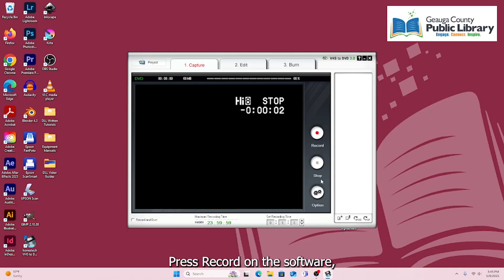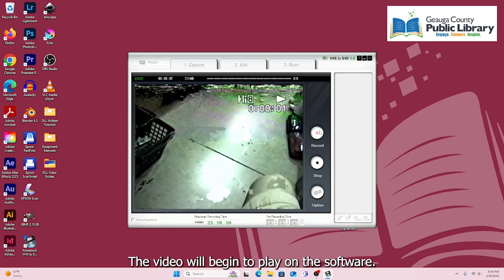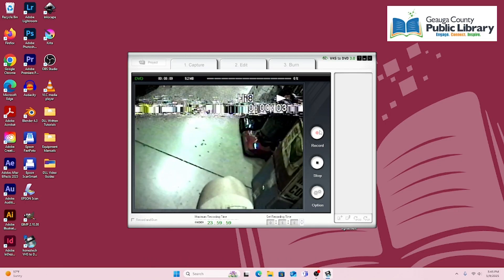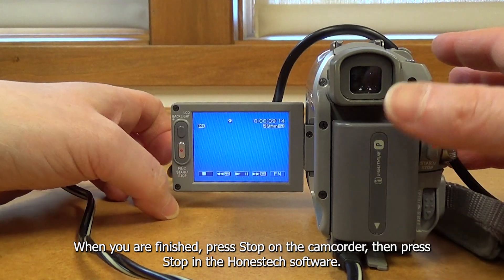Press Record on the software, then press Play on the camcorder. The video will begin to play on the software. When you are finished, press Stop on the camcorder.